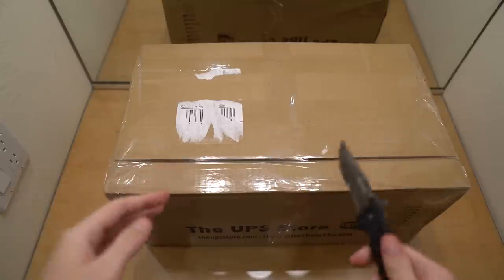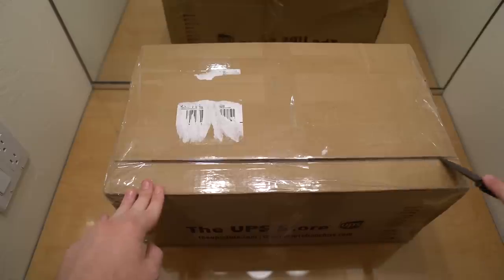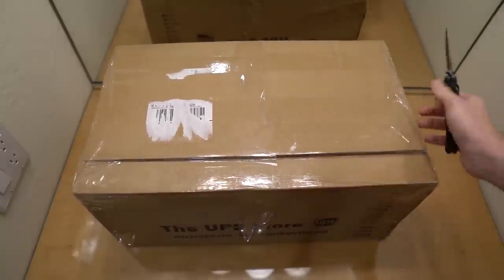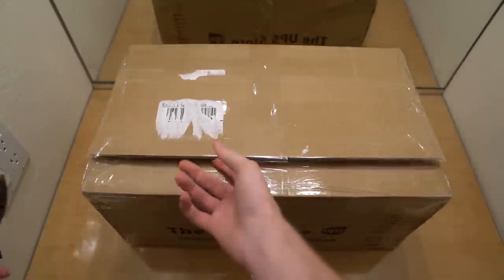Got my trusty knife, so let's get straight into it. First up I'm gonna cut this box open. It's an unboxing.